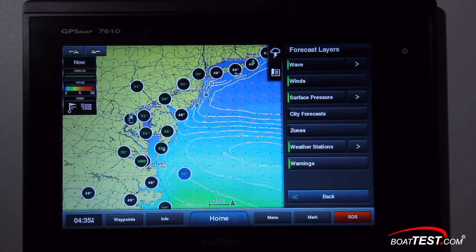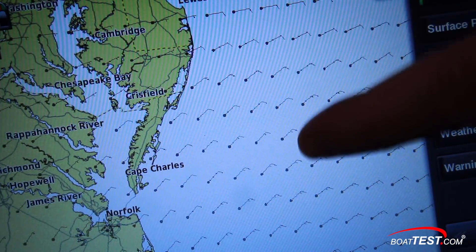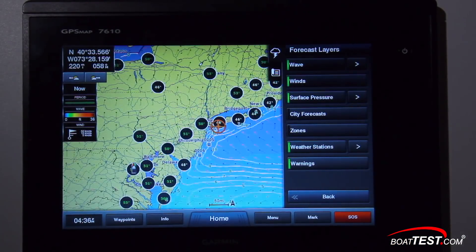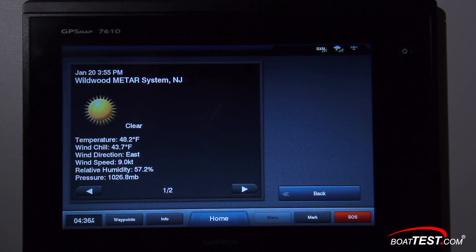We mentioned earlier that there are three pieces of wave info. Red arrows show the direction of waves, numbers show the period, and you can touch to get specific area info anywhere on the screen. The other layer I like to keep turned on in Sea Conditions is Weather Stations, which adds these circular icons. NOAA maintains weather stations and buoys with sensors on board to record weather conditions. Back out of the menu screen and touch one of these icons — a balloon pops up identifying the station and a menu bar appears at the top. Tap the Weather Station button at the top and it brings up all the information being recorded by that station.